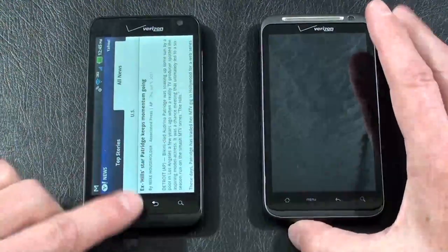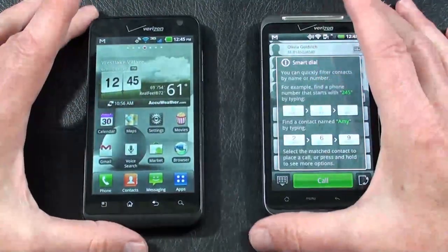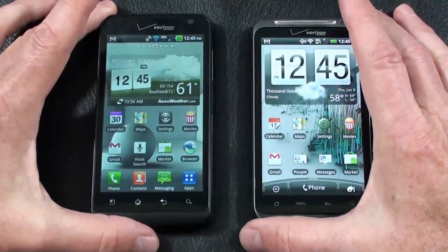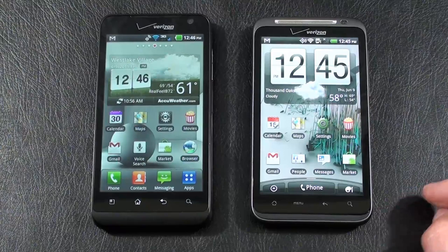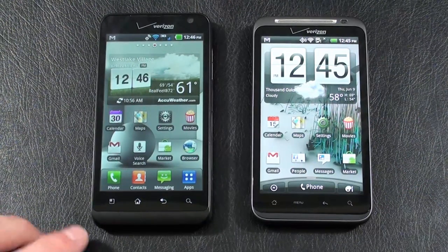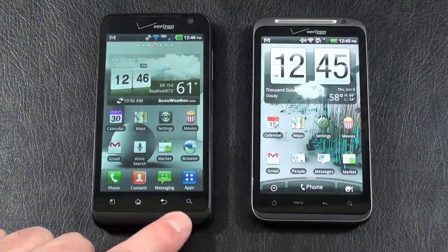Let's take a look at our displays. The LG Revolution offers a 4.3-inch TFT capacitive touch display with a resolution of 480 by 800, an accelerometer sensor, proximity sensor, and multi-touch. Below the display, you have four touch-sensitive keys: main menu key, home key, back key, and search key.